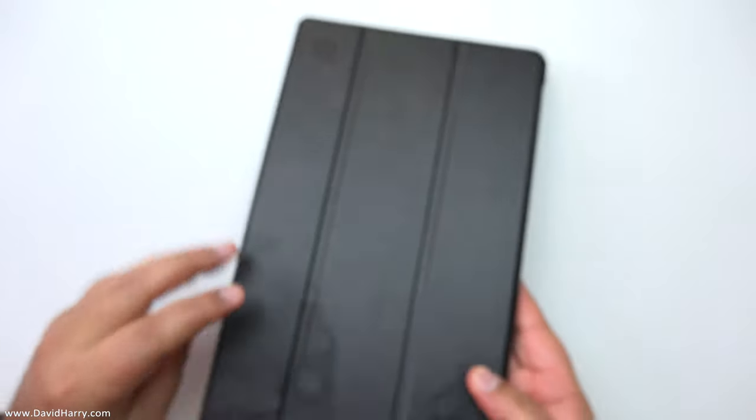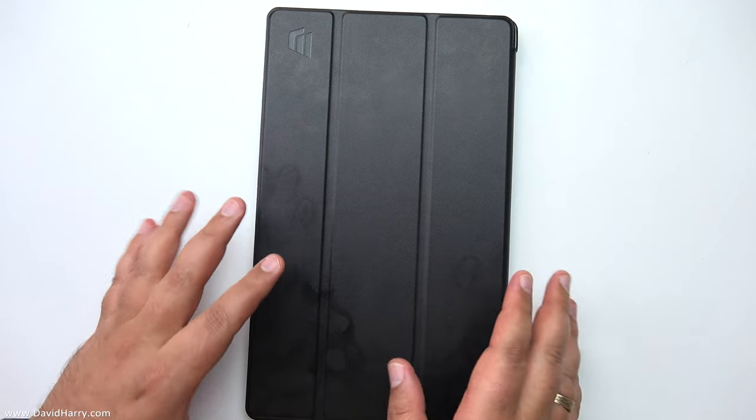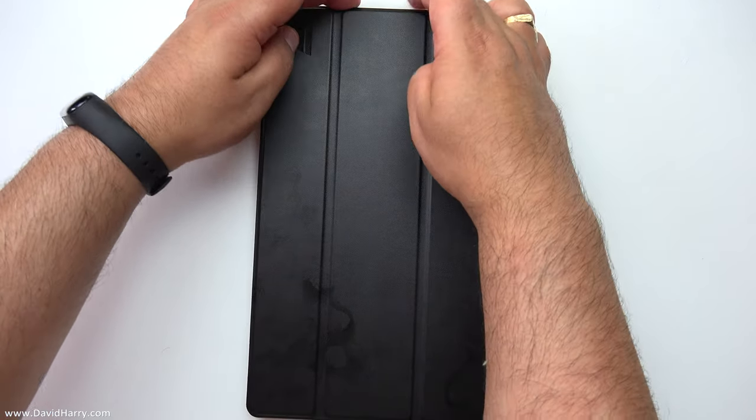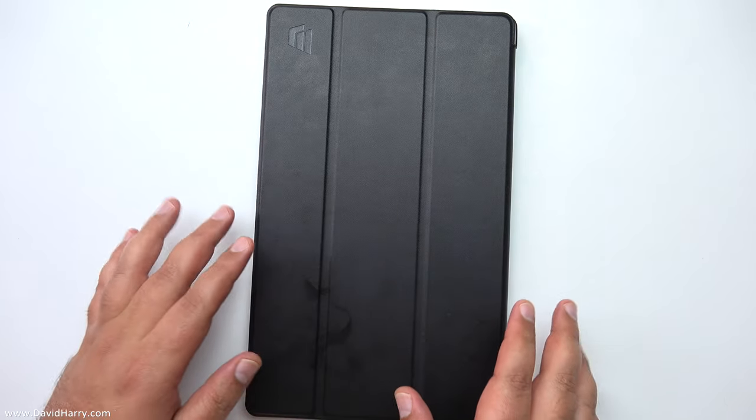I've got a feeling something like this is going to give me a fair bit of protection. I've had other cheap tablets before and I've put them in cases where they're basically exposed along the edges, and they do pick up little dings here and there. This feels like it should prevent that.